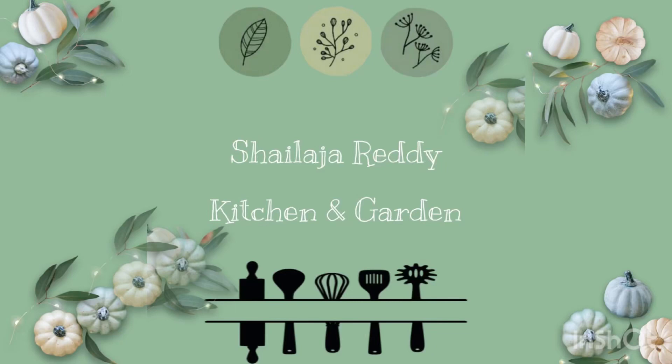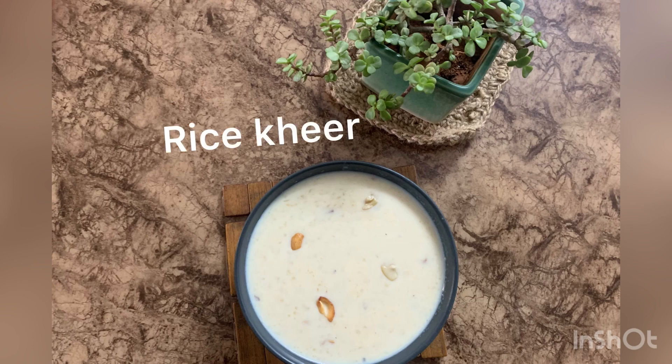Hi, I'm Shaila, Shaila Reddy Kitchen. I'm going to cook rice today. It's very easy to cook.